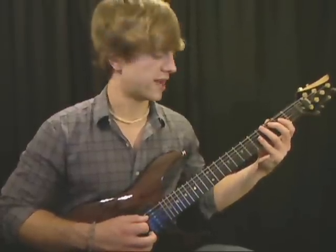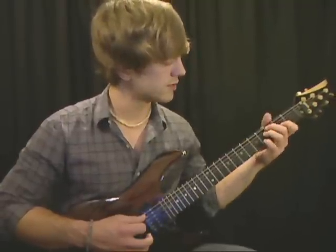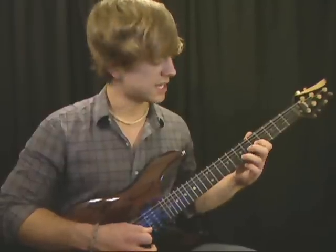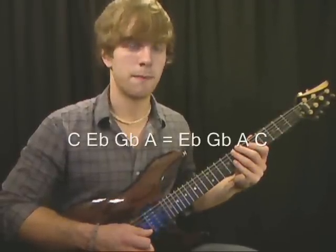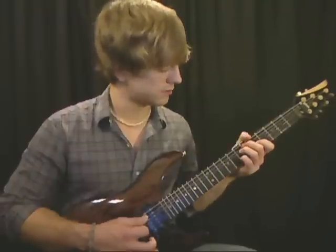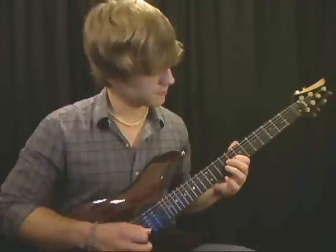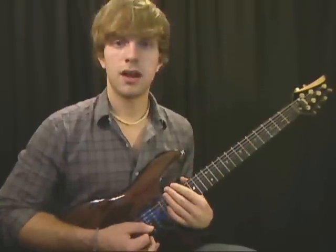Diminished moves in intervals of four, so let's move this whole chord up four frets and see what notes we have. We get E flat, A, C, and G flat. Comparing the two chords, we still have the same C, E flat, G flat, and A — just in different orders. Move that chord up another four frets and you still get G flat, C, E flat, and A — same four notes again in another order.